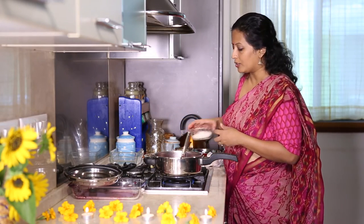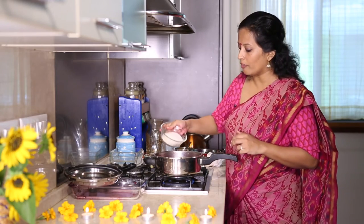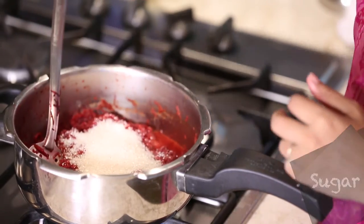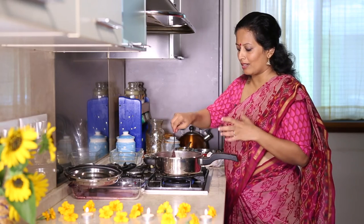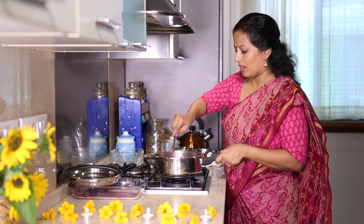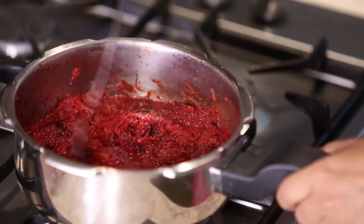At this point we'll add sugar. For half a kilo of beets, roughly three-quarters cup of sugar. You need to taste and see how it works because every variety of beetroot is slightly different, so I can't give you an exact measurement but roughly it's around this much.